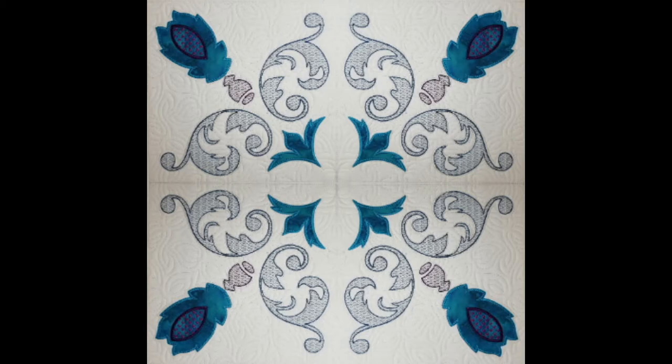What I love about this one is it is only one colour of applique fabric and then just lots of different stitching. So let's get started.